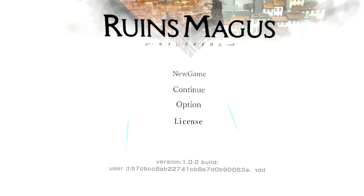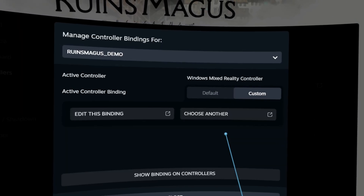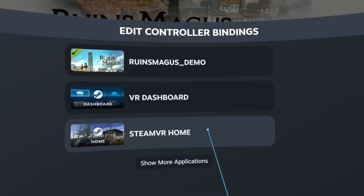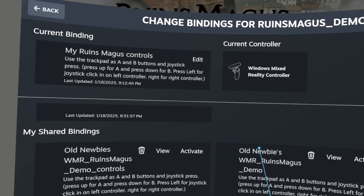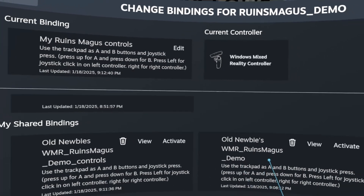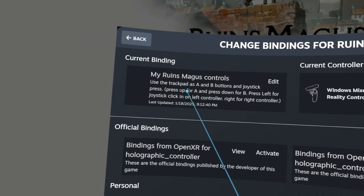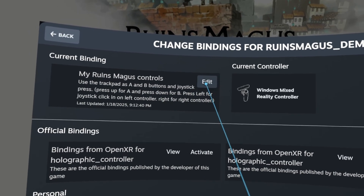The first thing you need to do is get into your Steam menu, then go to your controller bindings, then select Custom, and then you can click Choose Another. I went ahead and made some Ruins Magus controller bindings and shared them out — I made new ones for the demo. If they're there, great; if not, here's how you actually do it. You go in and you'll see official bindings and your bindings, but you want to go in and edit the bindings, which will start up a new binding for you.